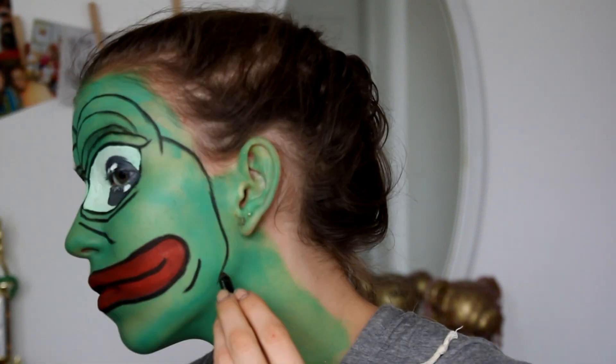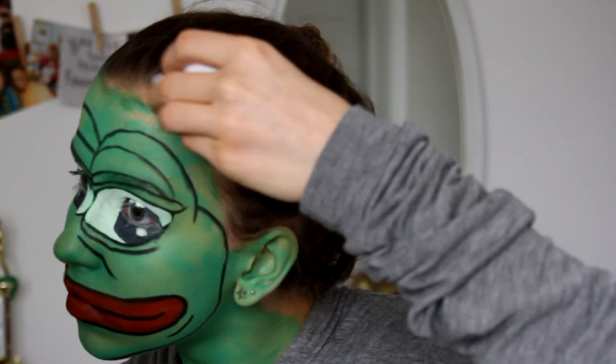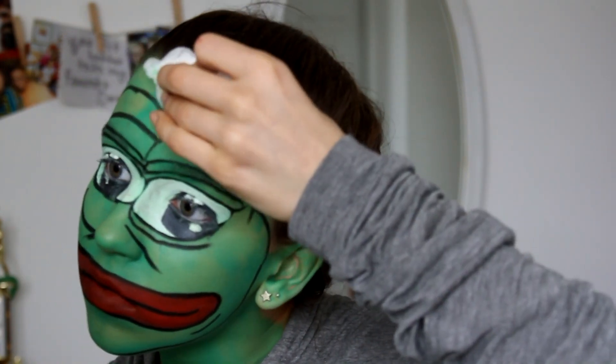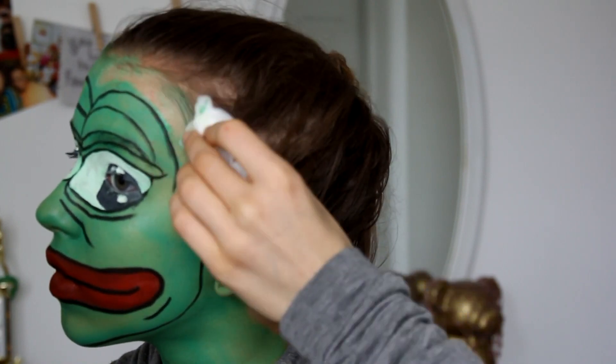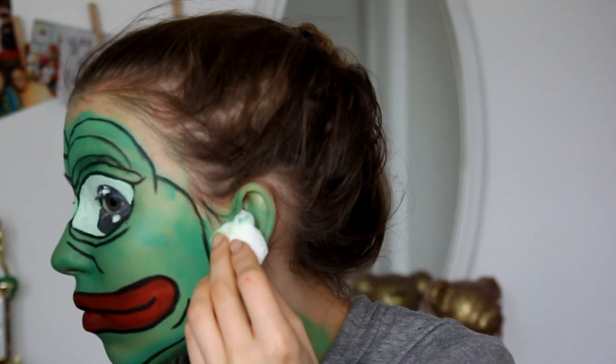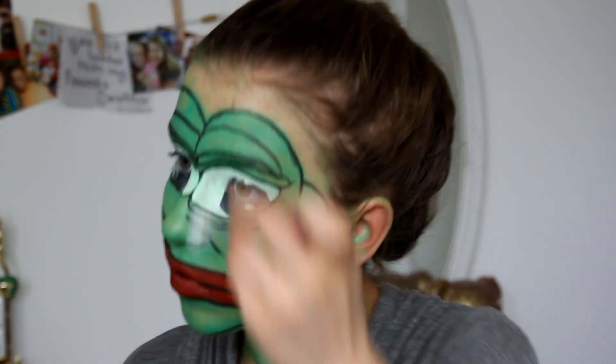Then I just finished up the lines and now I'm using just water on some paper towel to clean up the edges, because it turns out I did not need my entire face to be green. That just gives a nice clean outline, and then I'm going to use some white face paint to paint the background.